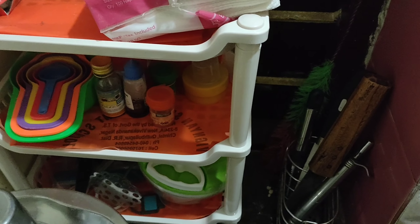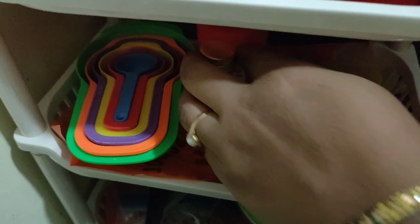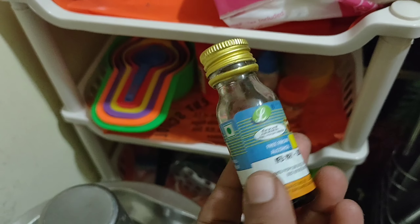Here in the kitchen there is a shelf with a kitchen cloth for cleaning. There is a stand, an onion tray, a chopper, small baking products, small measurement spoons, baking powder, and bake-eye items including baking powder, essence, and food colors.